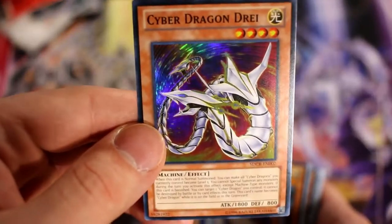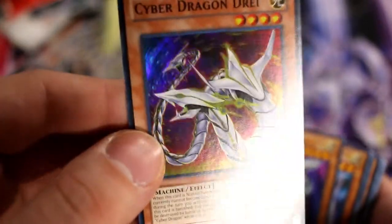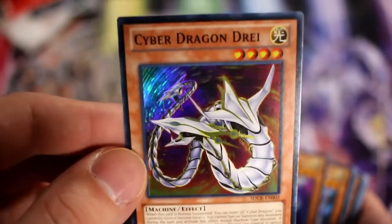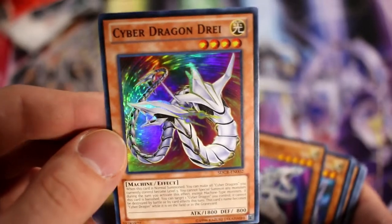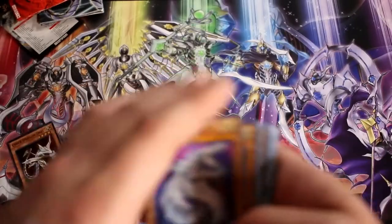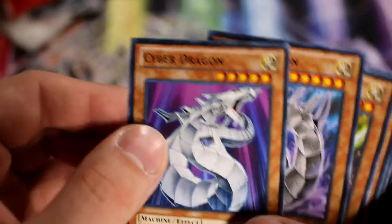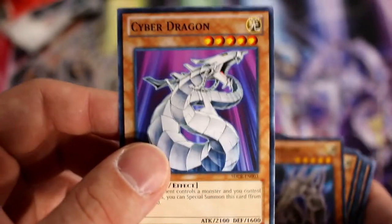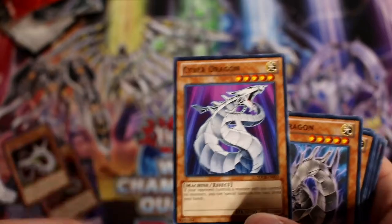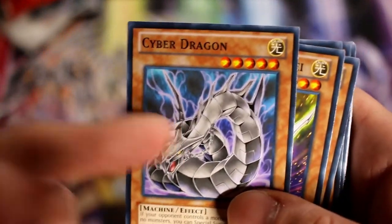We also get Cyber Dragon Drei — I say 'Drey' because I feel that's the correct way. It's another crucial card; you normally run one or two of these in your deck. It really helps. And then of course we have the big boy, the original Cyber Dragon, with that great special summon capability — if your opponent controls a monster and you do not. That's the start of the commons.